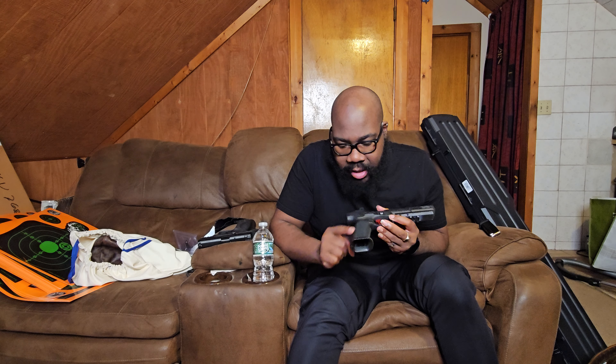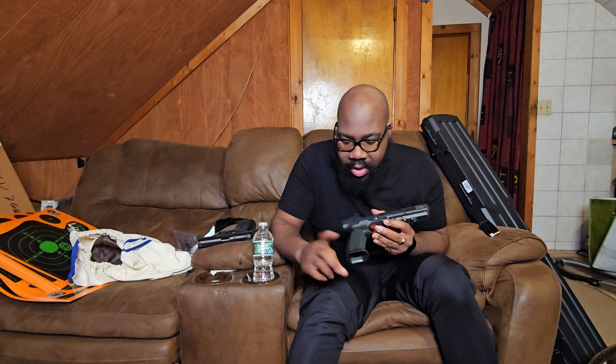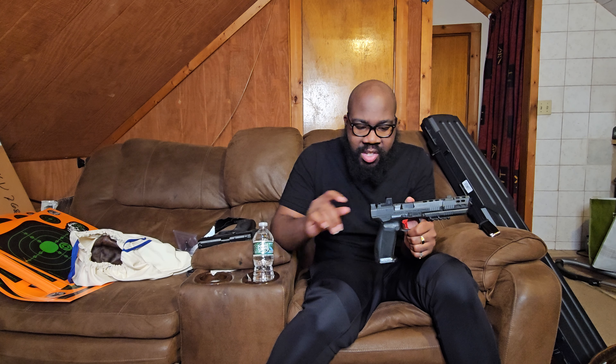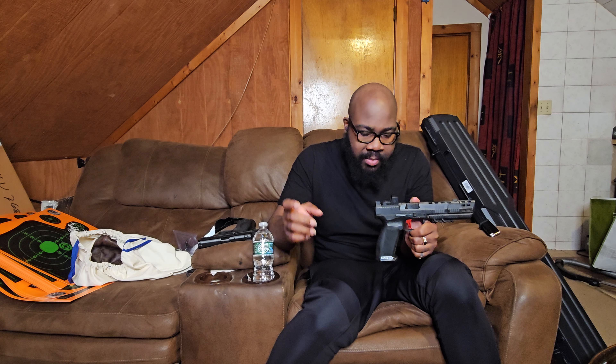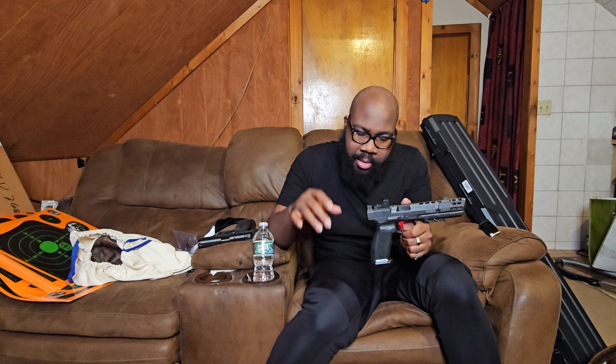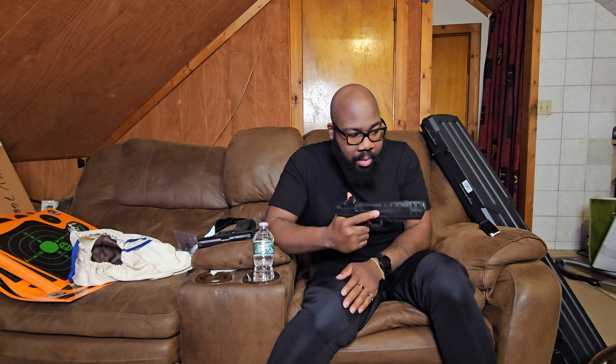It also has one of the larger palm swells and the mag well that both come out of the box. One thing about Caniks is you get the best bang for your buck — they're very affordable and competition-ready out of the box. They include several mag plates, palm swells, mag wells, cleaning stuff, a holster, all kinds of things. For people who want their first gun, it's pretty much a cheat code because of how affordable it is and the quality you get. I 100% recommend Caniks.